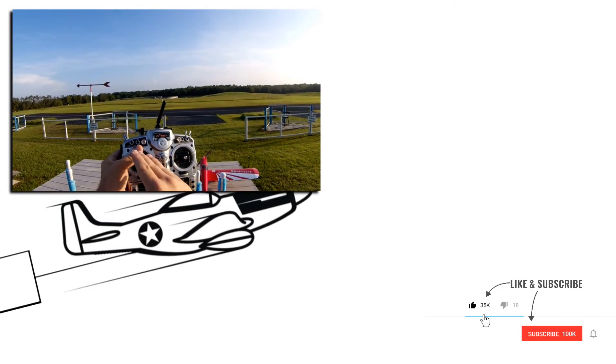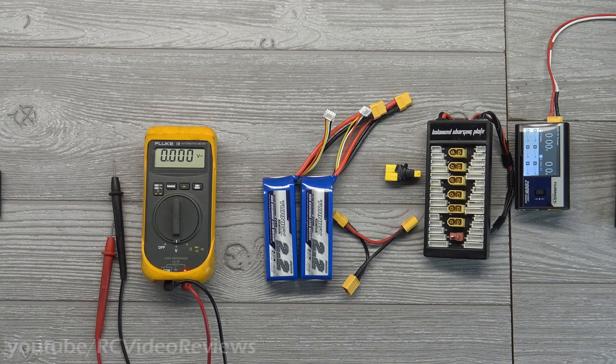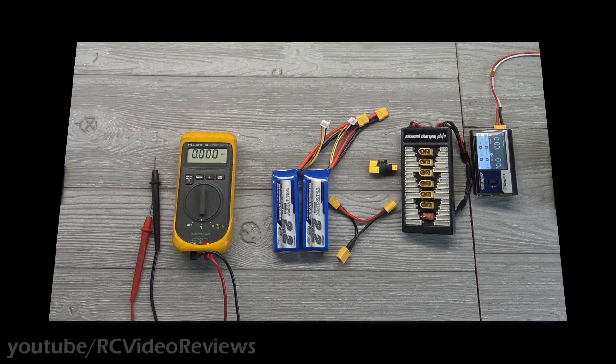Before we go any further, I just want to clarify one thing. I know there's a lot of religion on parallel charging, and I'm going to say right off the bat that I'm not going to react to questions about parallel charging destroying batteries. I've been parallel charging my batteries for five years and not once would I attribute a battery failure to parallel charging. If you disagree, just move on to the next video — let's agree to disagree. I just refuse to participate in those discussions. I parallel charge, it works for me, and I'm going to continue doing it.